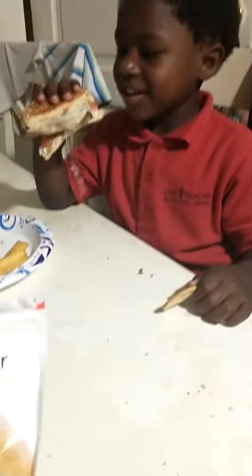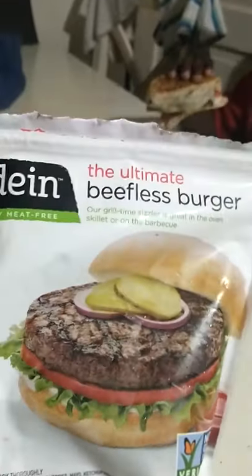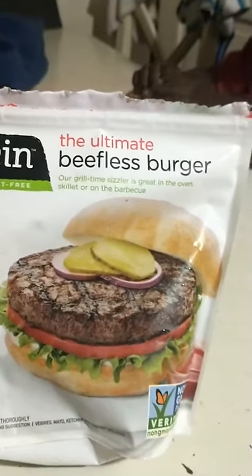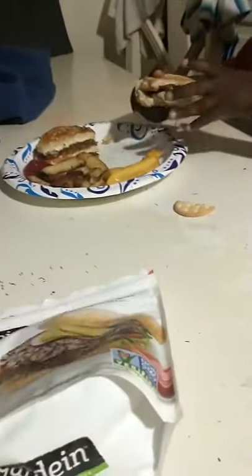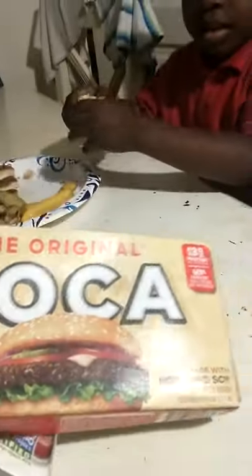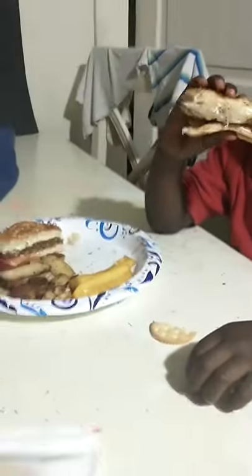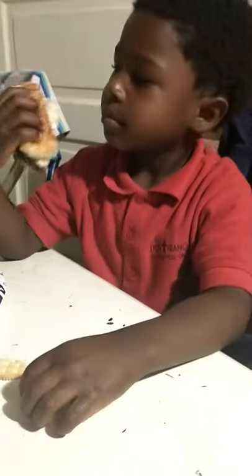Alright y'all, this is Cooper's taste test of the burger — we're trying other options. He thinks he's eating a regular burger, but we're going to see which one he likes best out of that brand and this brand. The one he has in his hand right now is this brand, so take a big bite.